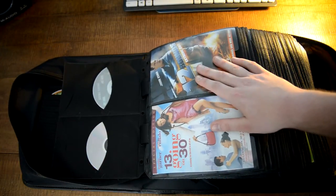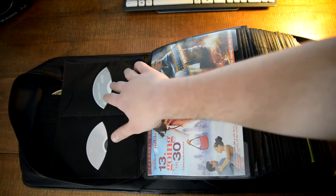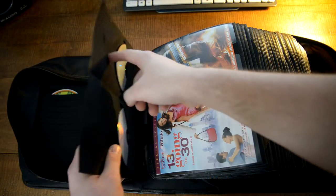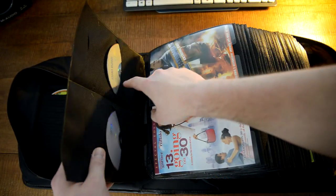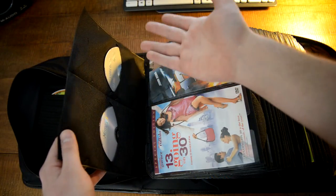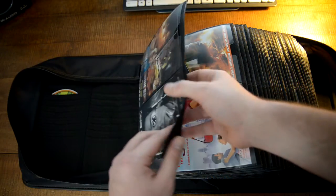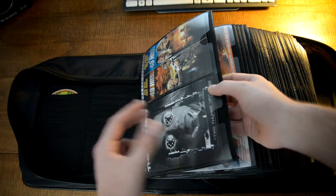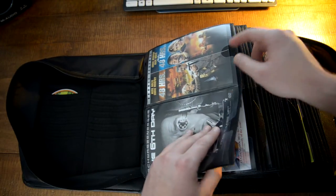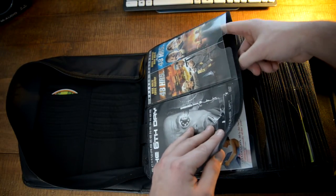On the other side of the cover art slot you have four slots. Each movie gets two slots — the bottom slot is for your main film and the top slot is for your bonus discs. Now if your movie comes with three discs, put it over here in one of these extra slots, or you can shove it in behind the cover art slot.